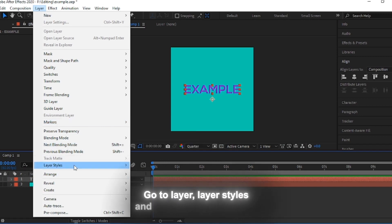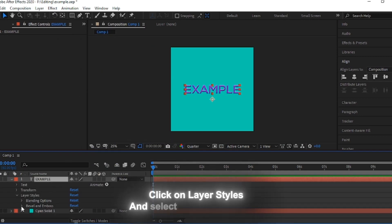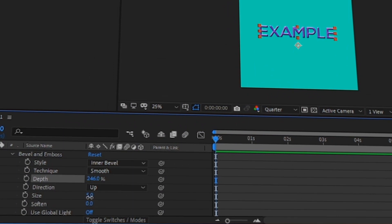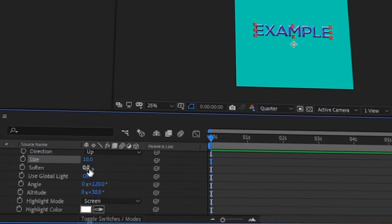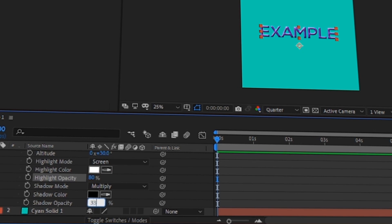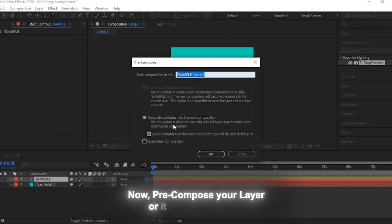Go to layer styles and select Bevel and Emboss. Copy my settings. Now pre-compose your layer, and it will look like this.